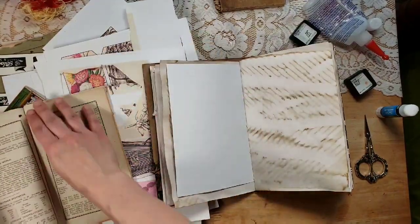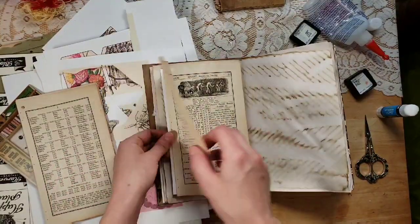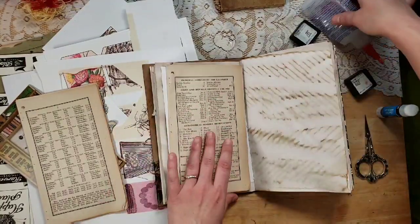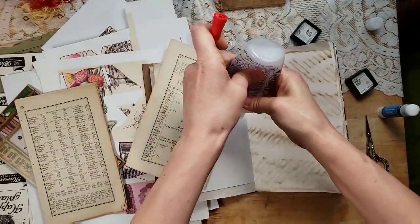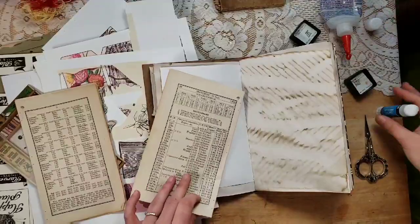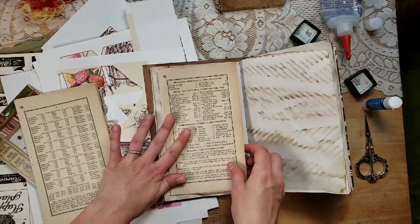We definitely have to use some of this old almanac — look at how incredible that is! Wow. If I glue that down just a little bit then it can flip open, or I can just tack it down. That way you can still look at how pretty it is. I'm going to go grab another bottle of glue if this one isn't going to cooperate. Very nice!